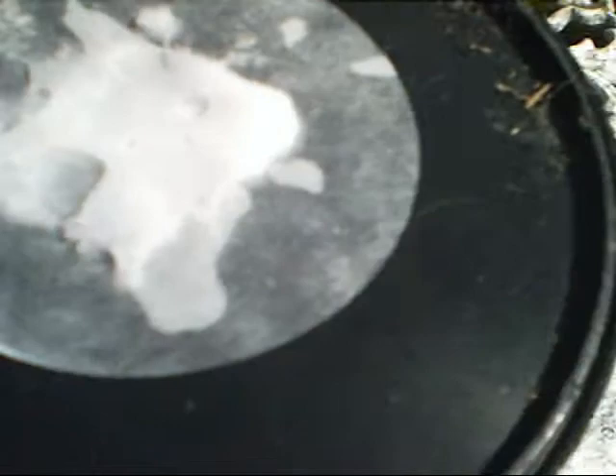Here's my raw boric acid that I've created. It has been vacuum filtered. Unfortunately I was not able to video that, as it required both hands and I don't have a tripod at the moment.